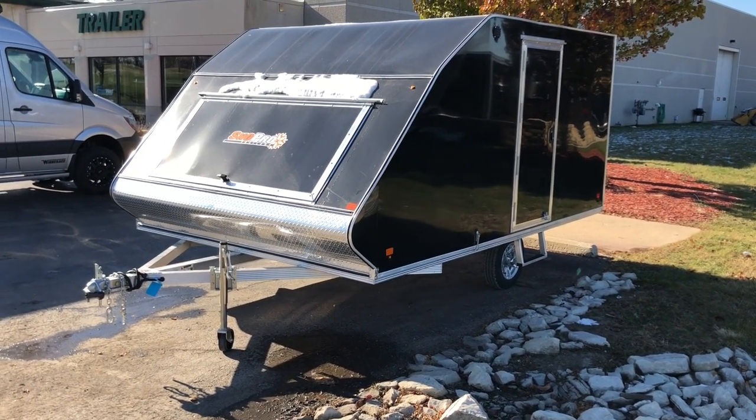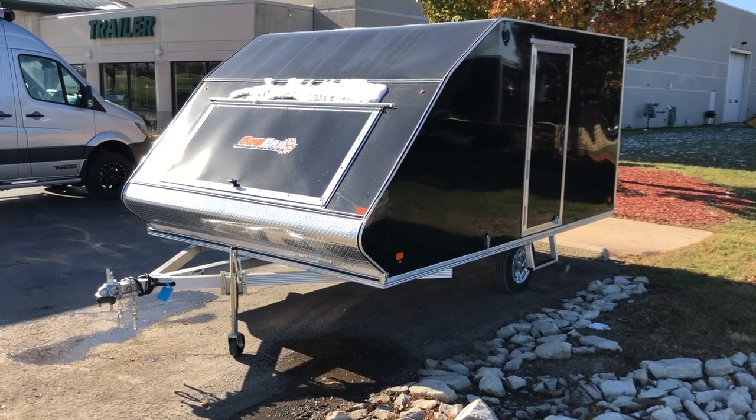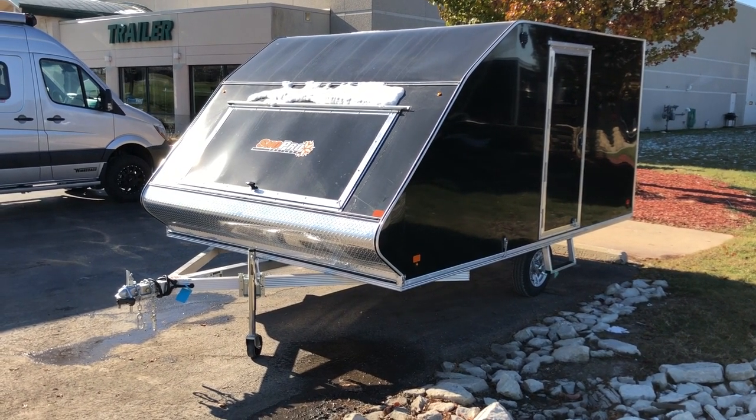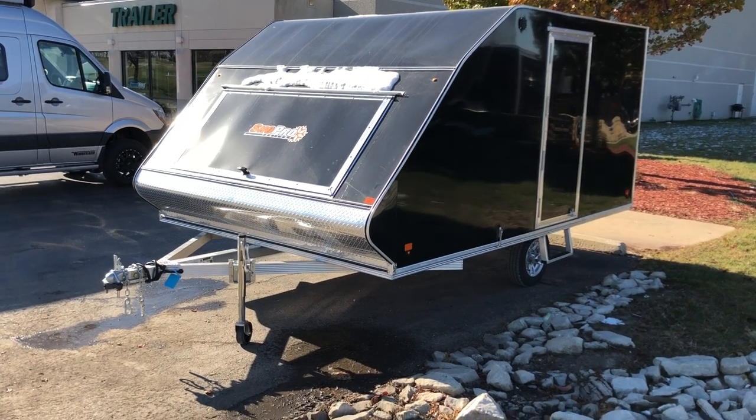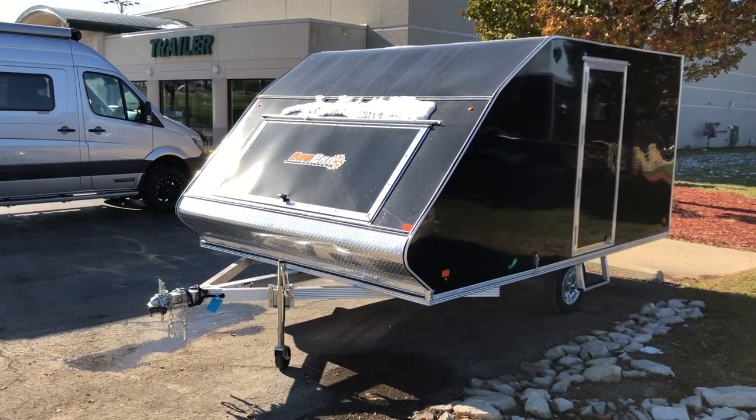Hello everybody, this is Matt at Hanna Trailer. Today we're going to be looking at our brand new 2019 Snowpro 101 by 12 hybrid snowmobile trailer. What we'll notice right away, we did go with a larger front access door this year for the 2018-2019 season.